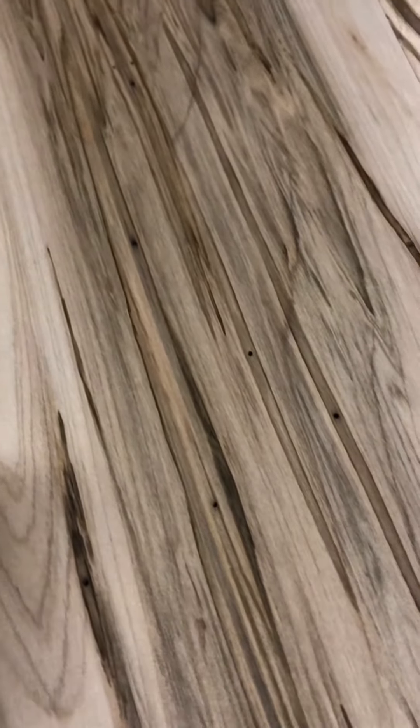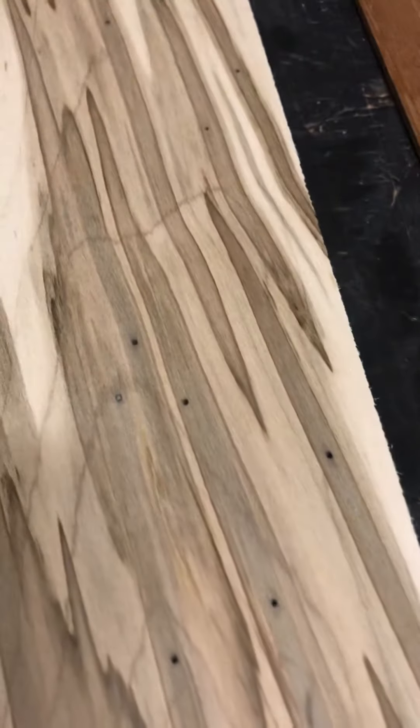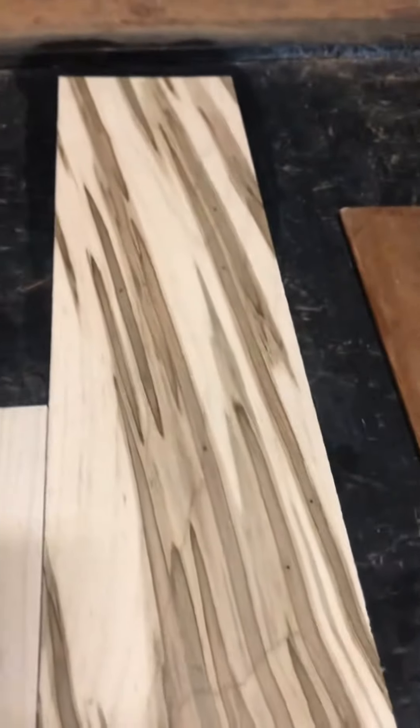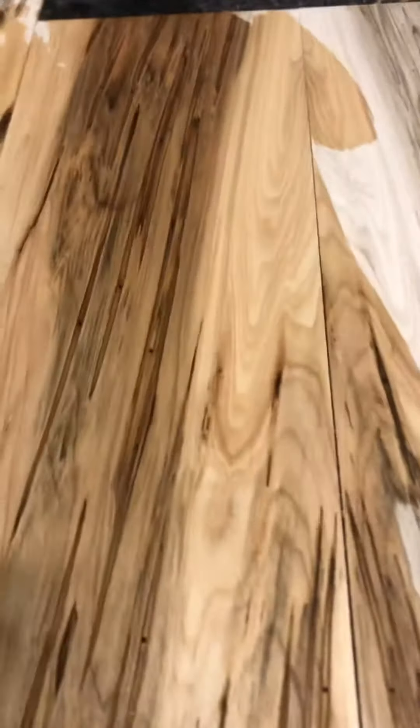People fill these wormholes in different ways — you can use epoxy, black cyanoacrylate glue, or black sawdust mixed with CA glue. Some guys fill them before they bend the sides, my old guy did it after bending, so there are lots of options. It's a little more work, but the figure you get is incredible.